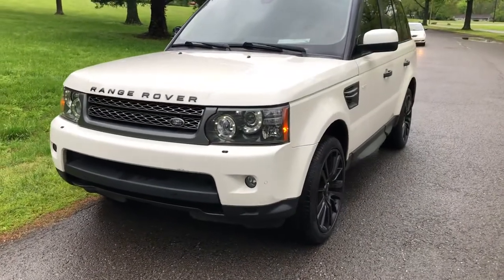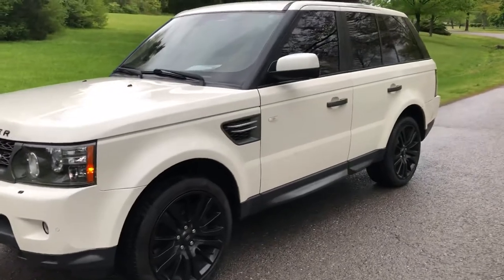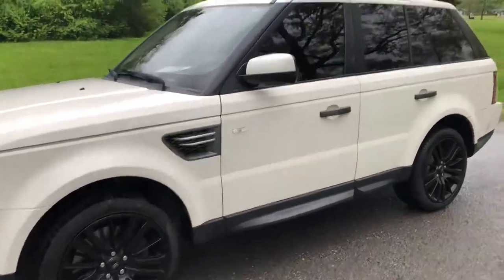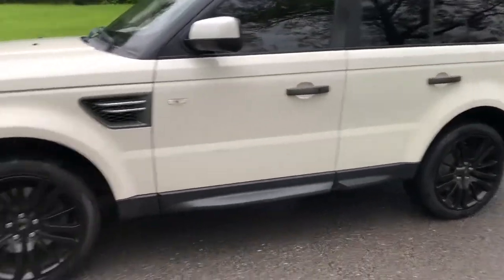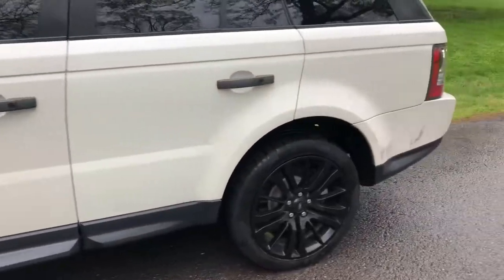The 2010 Land Rover Range Rover Sport HSE, got 55,000 miles on it, good tires, blacked out wheels.